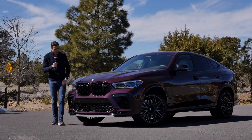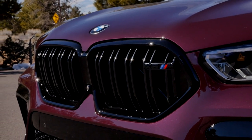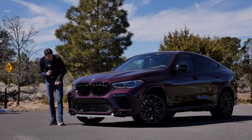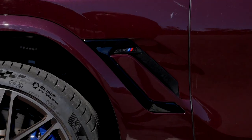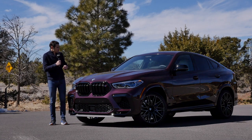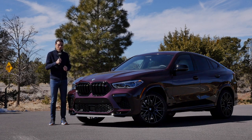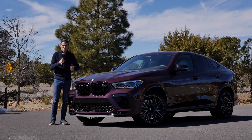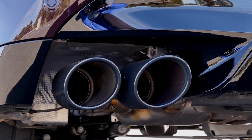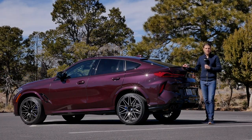What do you get on the exterior? First of all, you have this shadow line — black frames around the double kidney grille. Otherwise it would be a little bit brighter. The front lower part is slightly different, and you have these side fake air intakes that are also in black. If you want the special mirror caps in carbon fiber, that's even an option on top of the competition package.